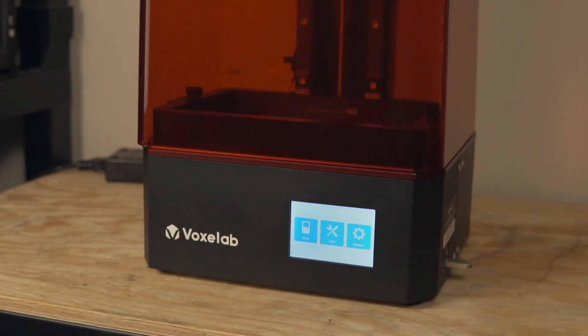As much as I do love my small resin 3D printers, it is really exciting to see more of these mid-sized resin 3D printers becoming available. I've been testing out the Proxima for the past month and I am really excited to share what my experience has been like. So without further ado, let's get right to today's video.